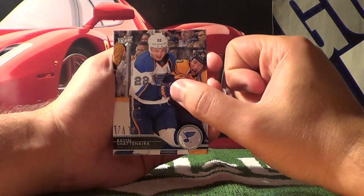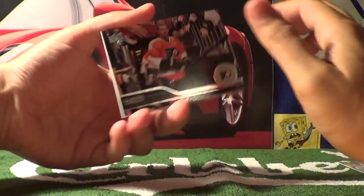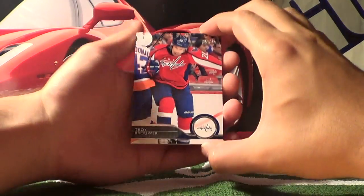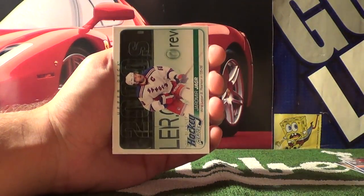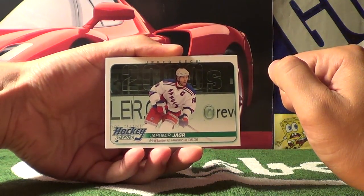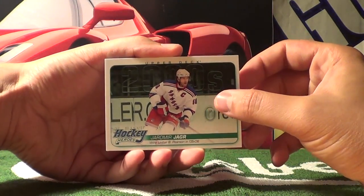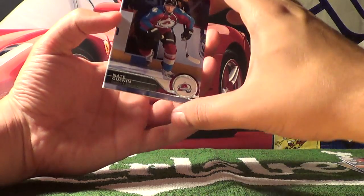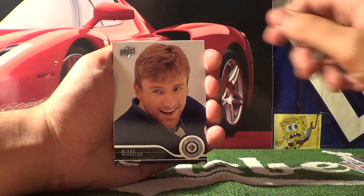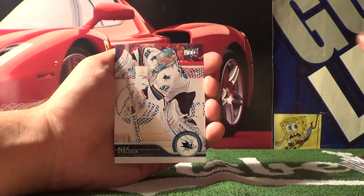Pack nine starts with Kevin Shattenkirk, Claude Giroux, Troy Brouwer. Here's a rare card — Upper Deck Hockey Heroes, Jeremy Yager. Also Nate Ginnon, Blake Wheeler, Derek Stepan, and Alex Dalak.